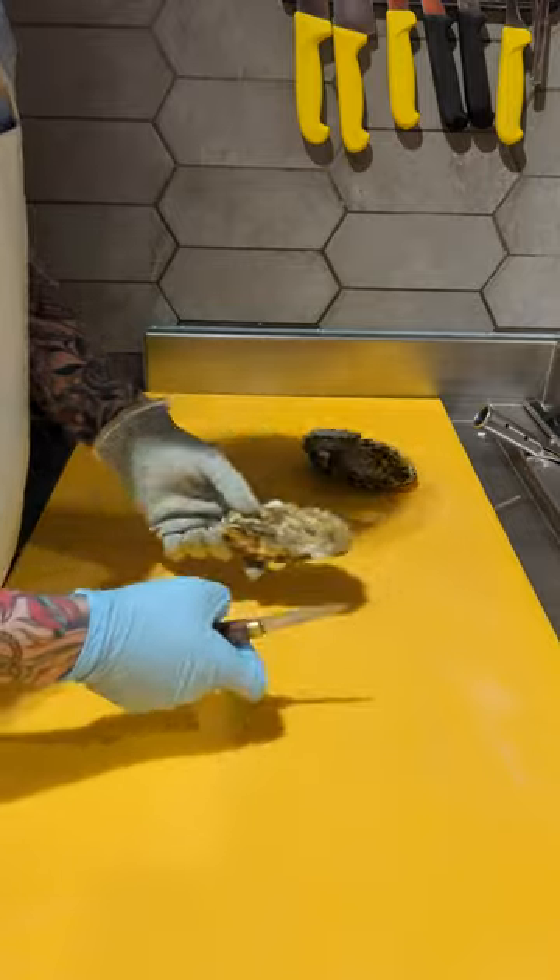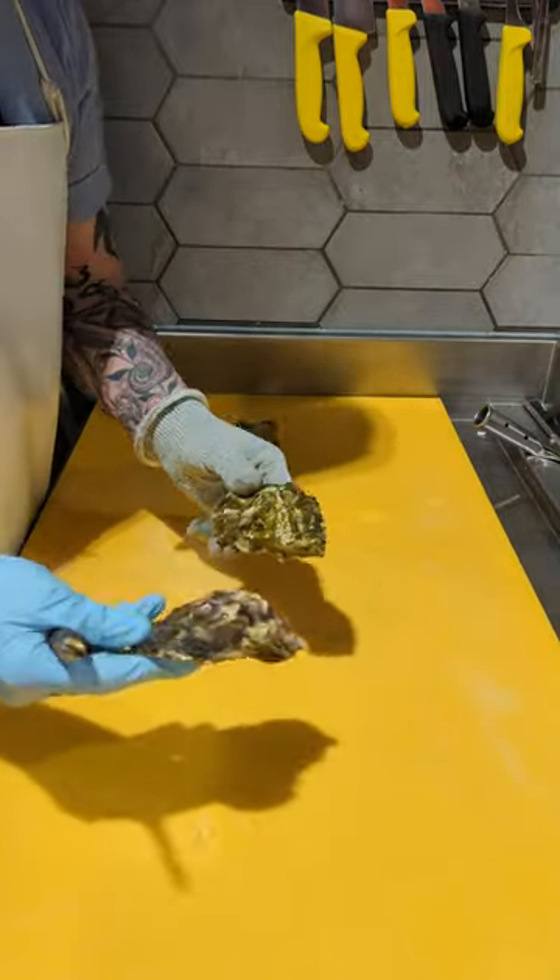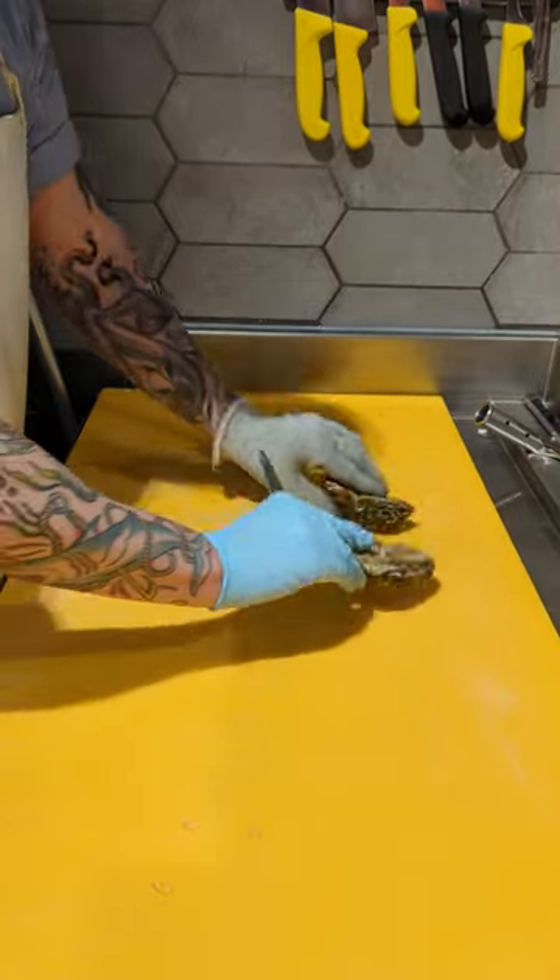I'm going to shuck these oysters. A quick tap test, just to make sure they're all good quality. So nice and heavy, solid as stones.